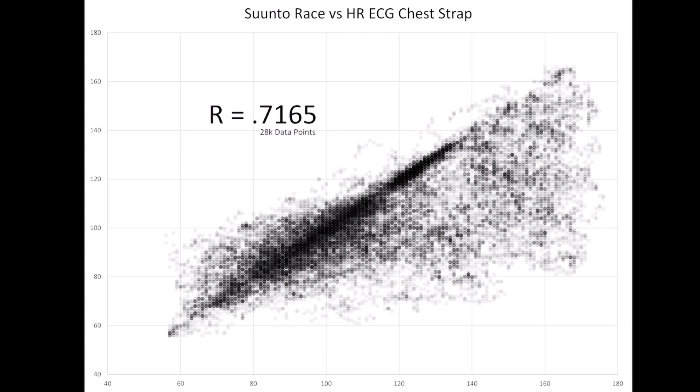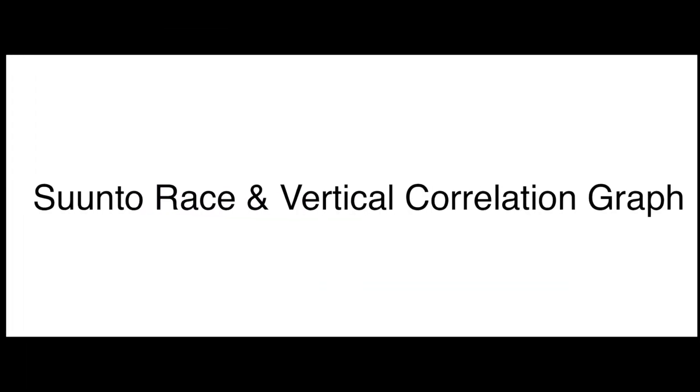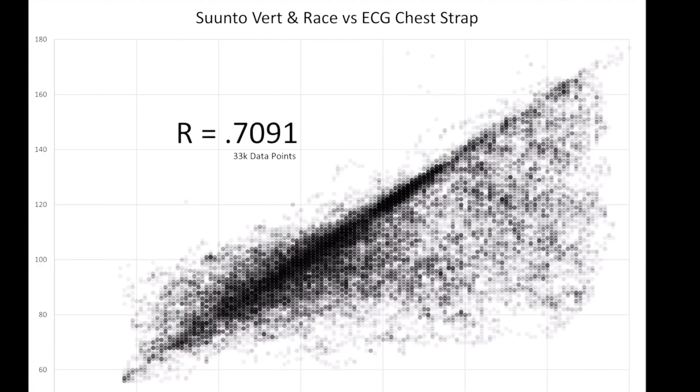This is the final correlation graph of workouts tracked across multiple sessions for the Suunto Race. You can see it mostly read low — just picking up huge misses. The fact that there's darkness in some circles means a lot of data points are recurring in the same problem area. Including my old Suunto Vertical test data — which uses the same heart rate sensor — the combined correlation for all tests is 0.70. Anything below 0.85 is not good in today's world, and you really want 0.95 or above to have accurate training load tracking and cardiovascular recommendations.